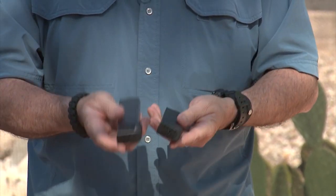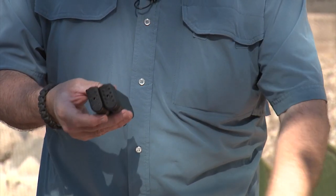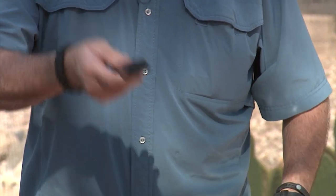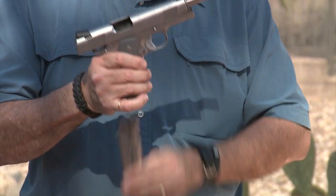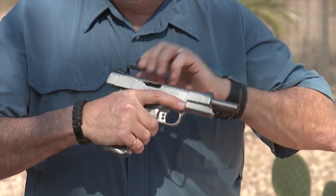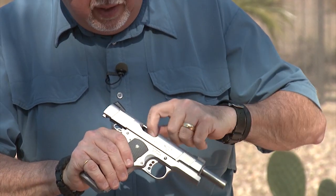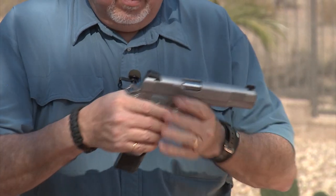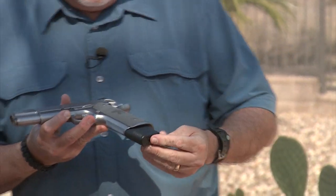Like any Wilson magazine, they're super reliable — you can count on them to work and work and work and never get damaged. Here we have my Gunsite pistol made by Colt and worked on by Wilson — checking that it's clear. Here's what it looks like.